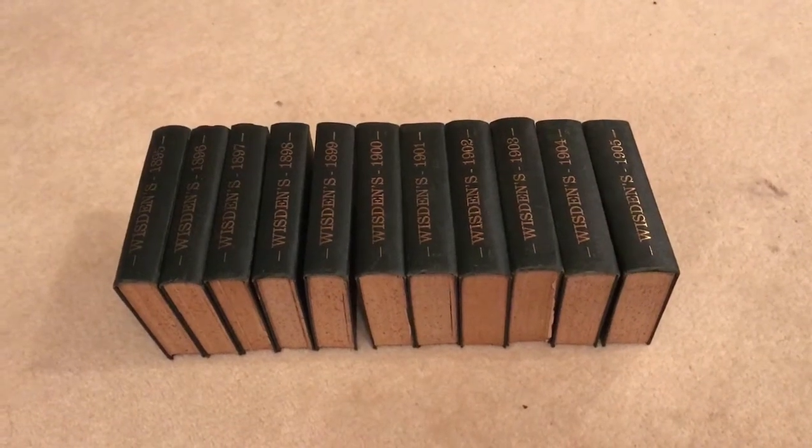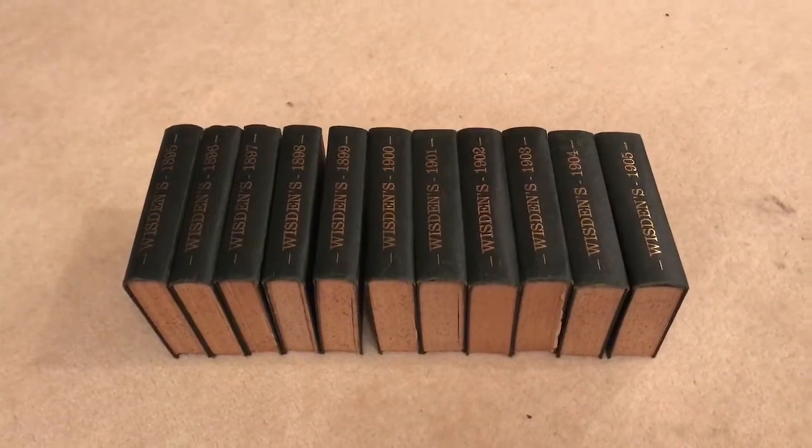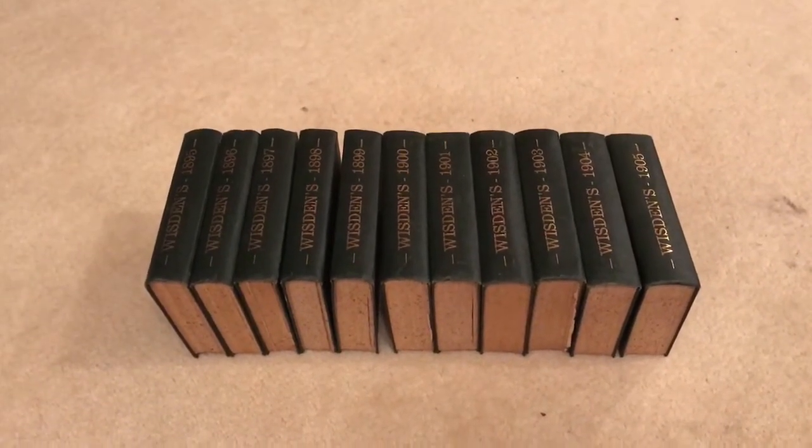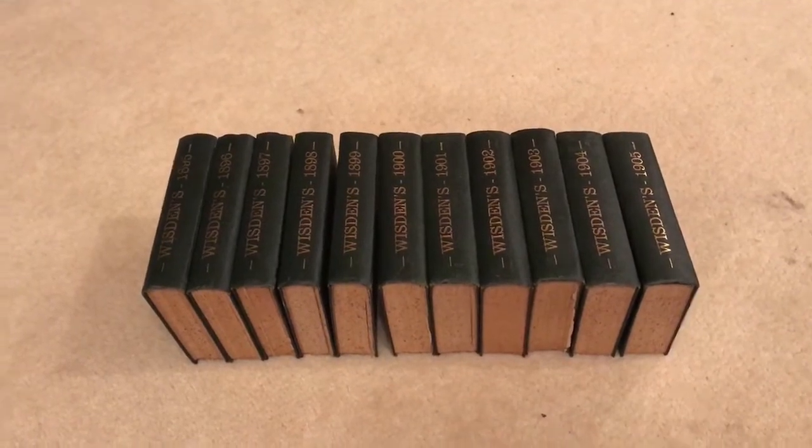Hello there, just wanted to show off this nice set of rebinds. Super cheerful, 1895 to 1905 — that's 11 books in total. They're all uniformly bound, those tidy bindings.